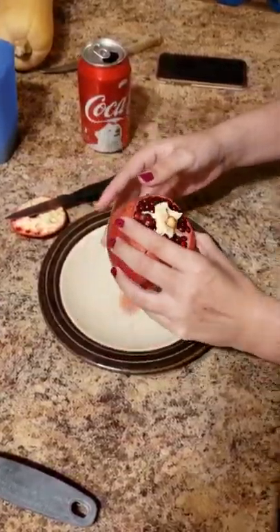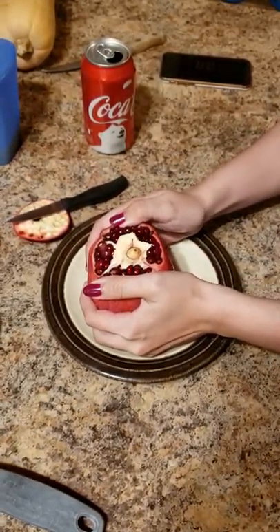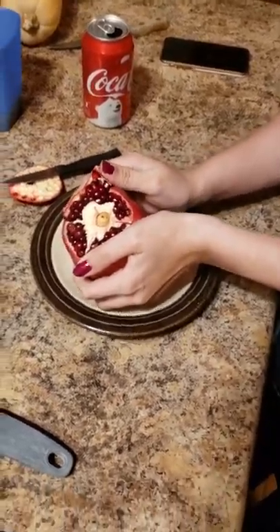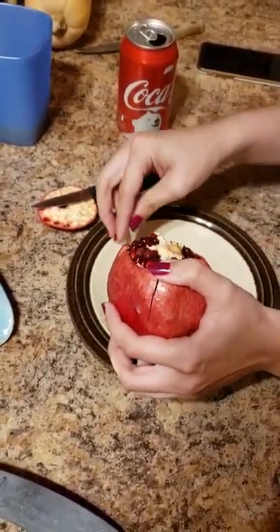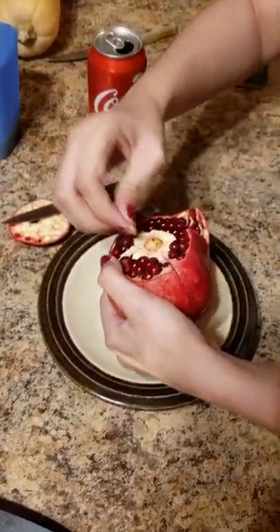Now what? Crack her open. You don't want to try popping that cap off? No. Or cutting it out? I think that's what's holding it together. Yeah.